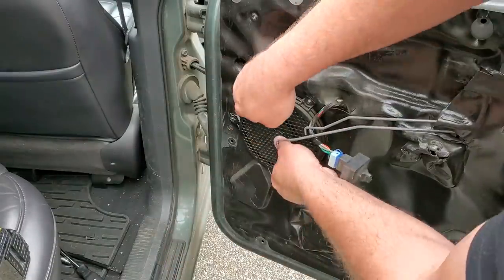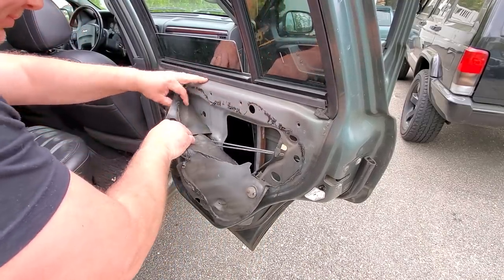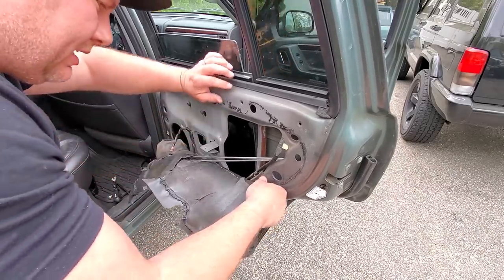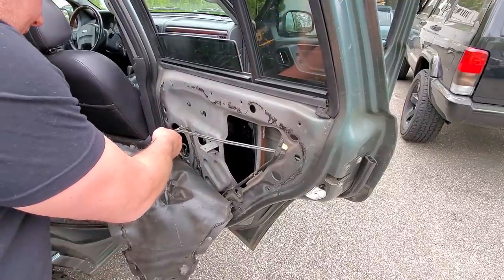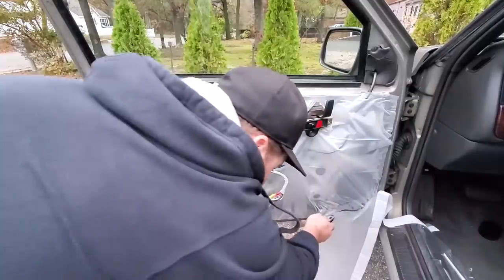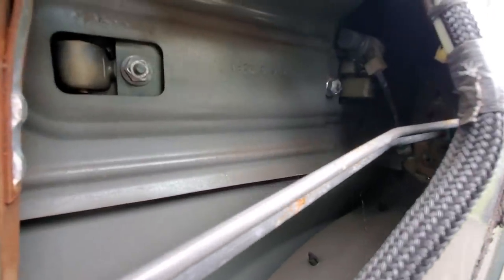Speakers coming out — three Phillips heads and one clip, ta-da. Now let's peel back this moisture barrier. The butyl sticks to everything, especially clean hands. Oh, this thing is crumbling terribly. Might have to use my shower curtain trick to replace this, but there's plenty left over for another door.